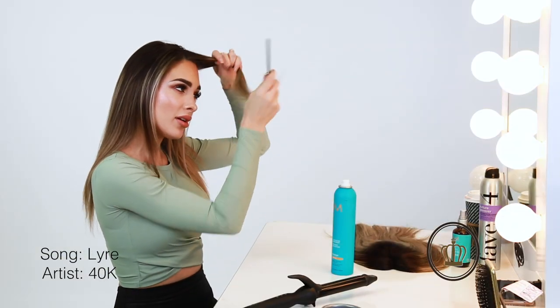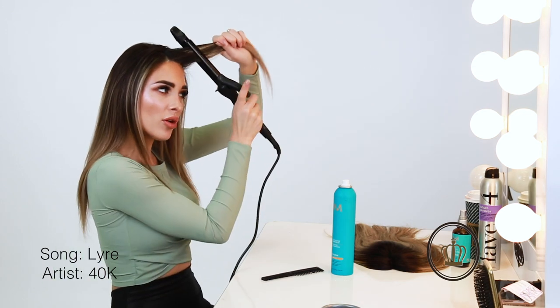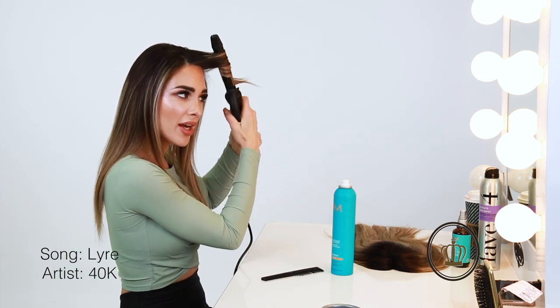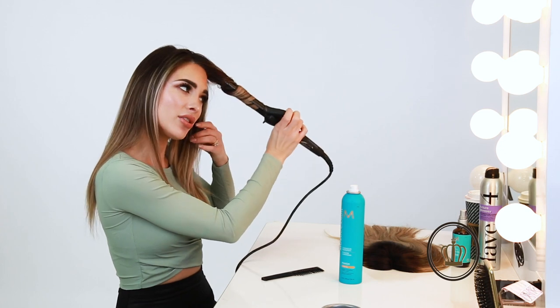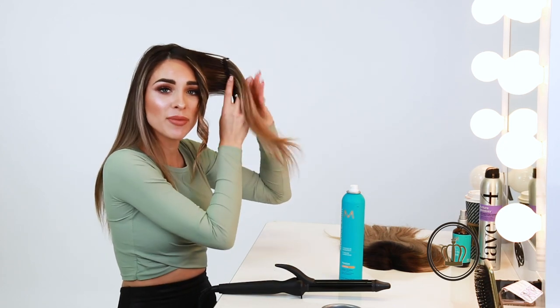Alright, so I'm going to take my curling iron and just curl my own hair just a little bit. I am going to curl the piece in with my hair afterwards, but I've only dried my hair so it sticks straight and I need it to blend with the texture that I'm going to be putting in the piece.